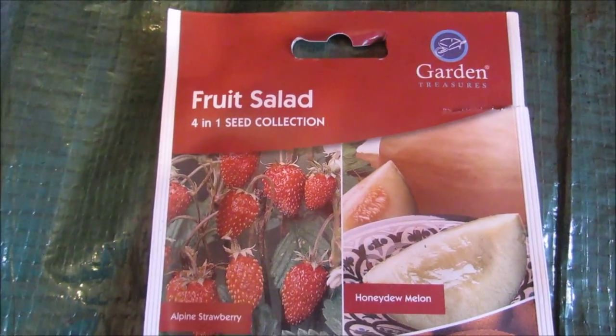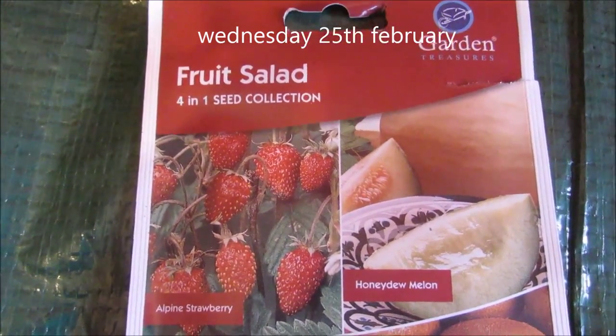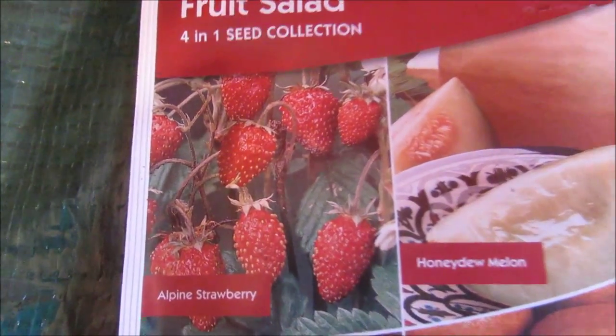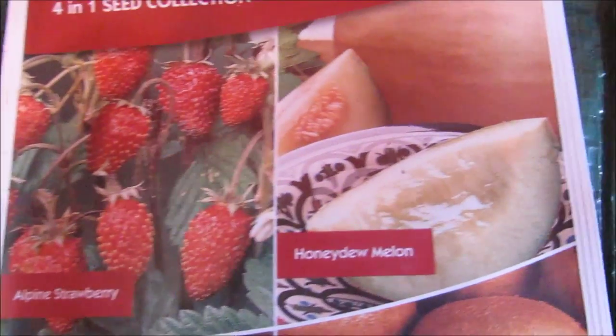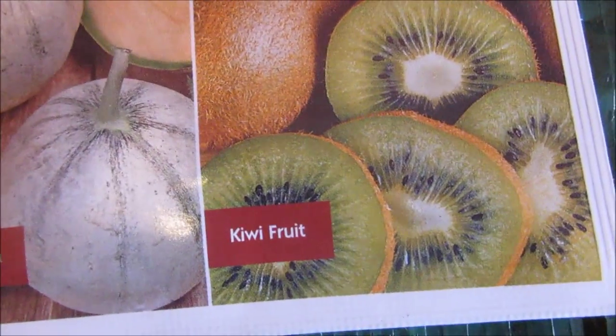Hello YouTubers. I bought this from B&M for 89 pence a packet and I don't think you can go wrong here. Although I won't be sowing the strawberries, I'll be sowing the melon and another type of melon, cantaloupe, and a kiwi fruit.